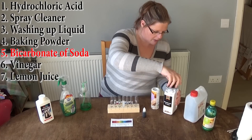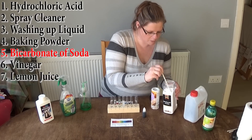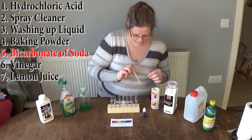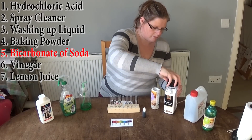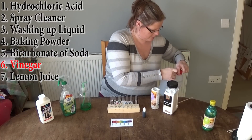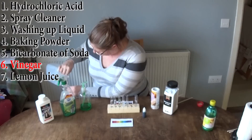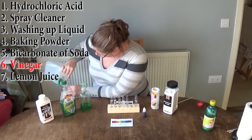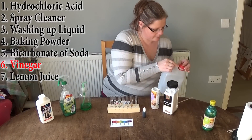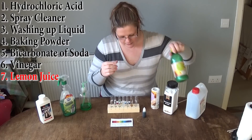Test tube four is the baking powder. Test tube five is the bicarbonate of soda. Test tube six is going to be the vinegar — it's going to go everywhere and smell like vinegar for the rest of the day.